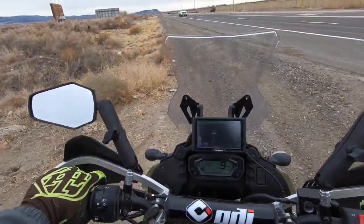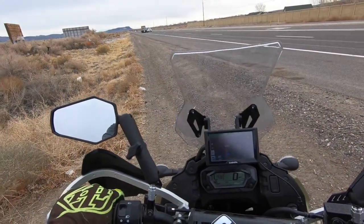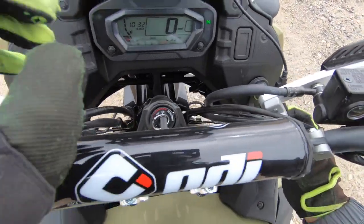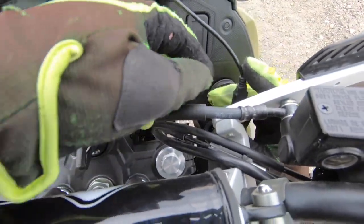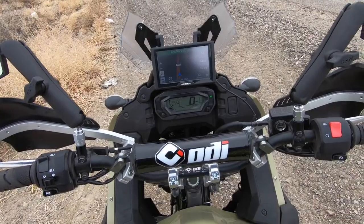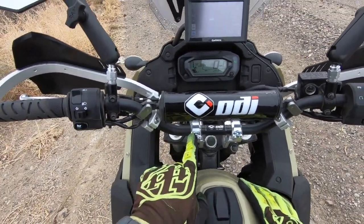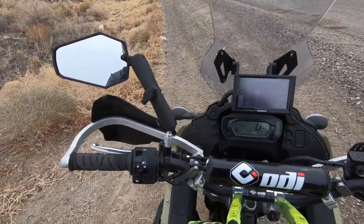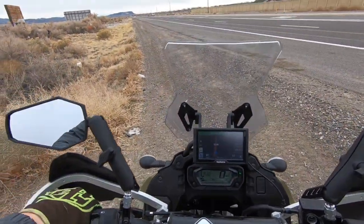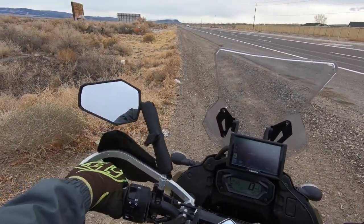I haven't ridden it long enough to comment on vibrations and things like that. The GPS turned back on — looks like the bark buster kind of pulled it out of the socket a little bit. If you're as tall as me I highly recommend the Rocks risers, just the normal ones, not the ATV ones. The RC high bend works for me. The other bars sit about that much wider — not really noticeable to me, probably more of a stability thing when riding off road.